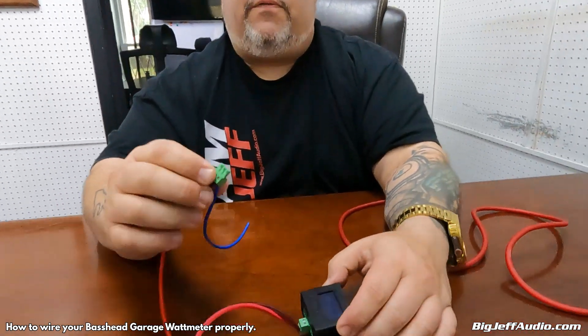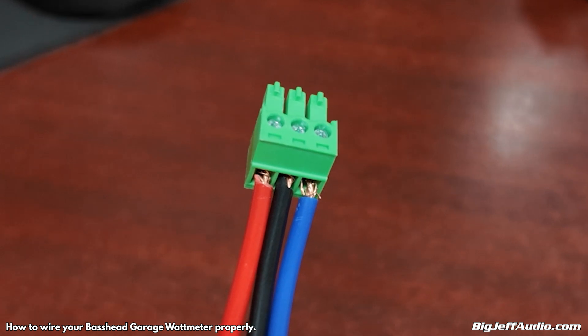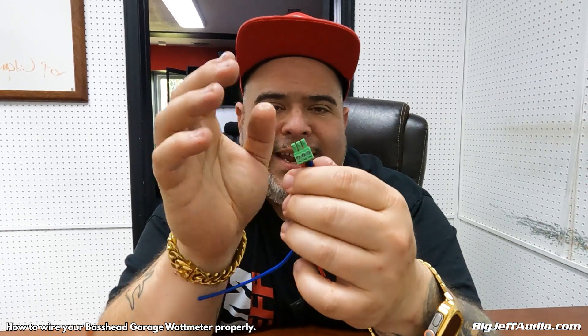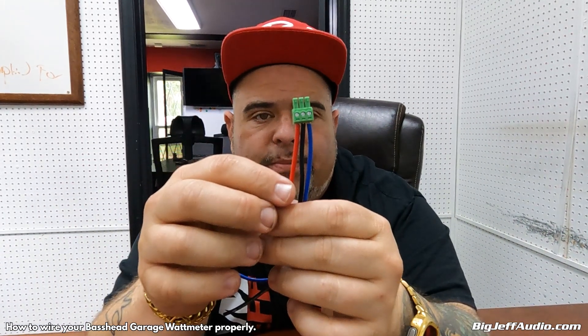Finally, your first plug handles power, ground, and remote. I've intentionally shown where there is some wire sticking out — that is no good, because if the power and ground touch, you will short this out and could short out your system. If you do it properly and have the right amount of wire sticking out it should be fine, but in this case too much is stripped and it would cause them to touch.